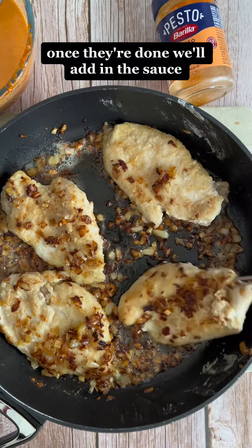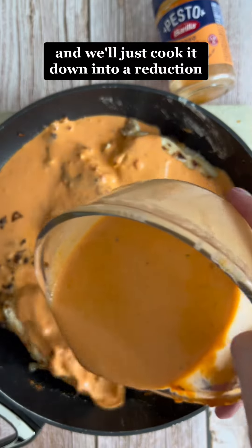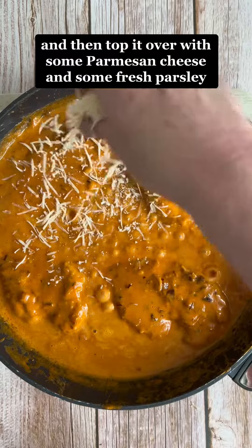Once you do that, make sure you mix it all well together or whisk it until it comes together, then set it to the side.